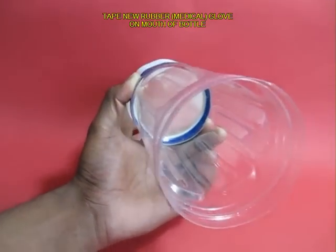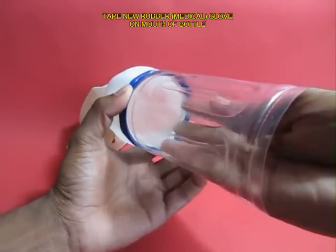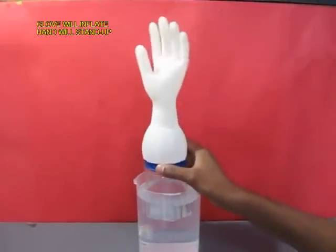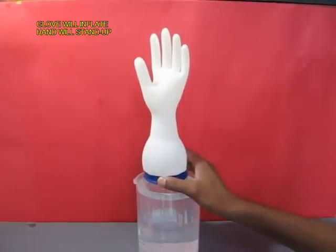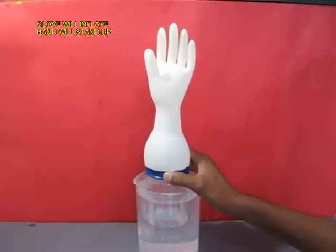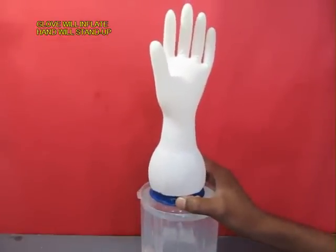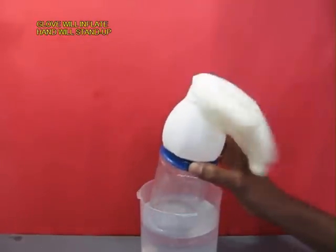Now the toy is ready. Take a jar full of water and just dip your toy in it, and you will be surprised that the rubber glove just goes up like a hand — it rises up. It is great fun and takes you by surprise.